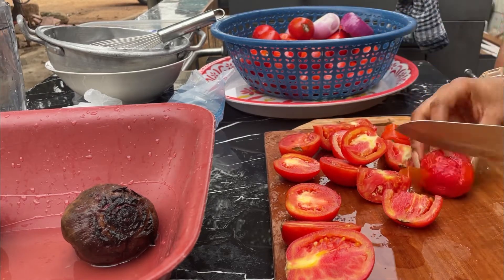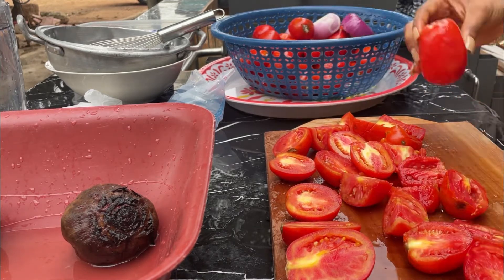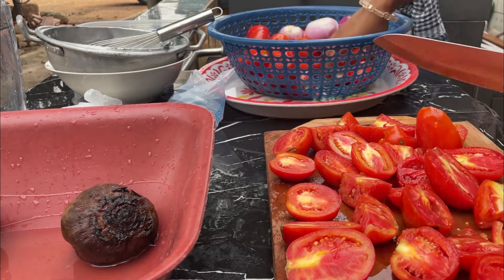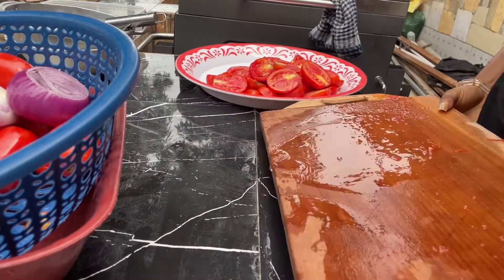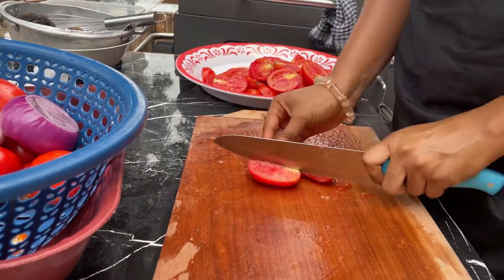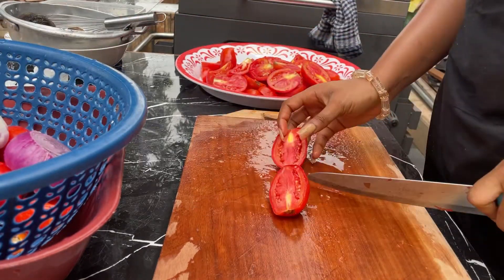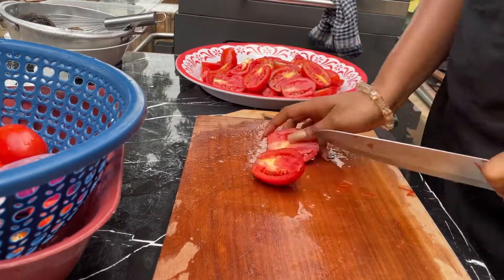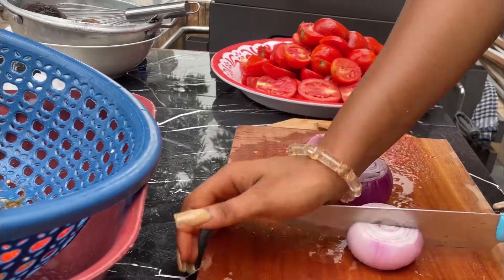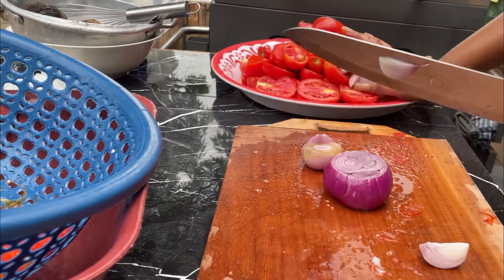I continue slicing my tomatoes. The ingredients I'm going to be using for this tomato paste are tomatoes, onion, beetroot, and cornstarch. I just used a little bit of onion — it's optional, you can choose to use it or not. The beetroot is supposed to give extra redness to my tomato paste, and the cornstarch will also help with thickening.